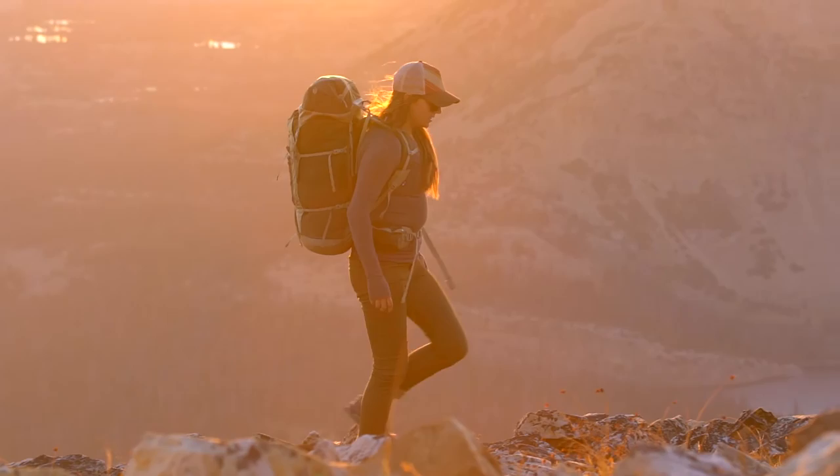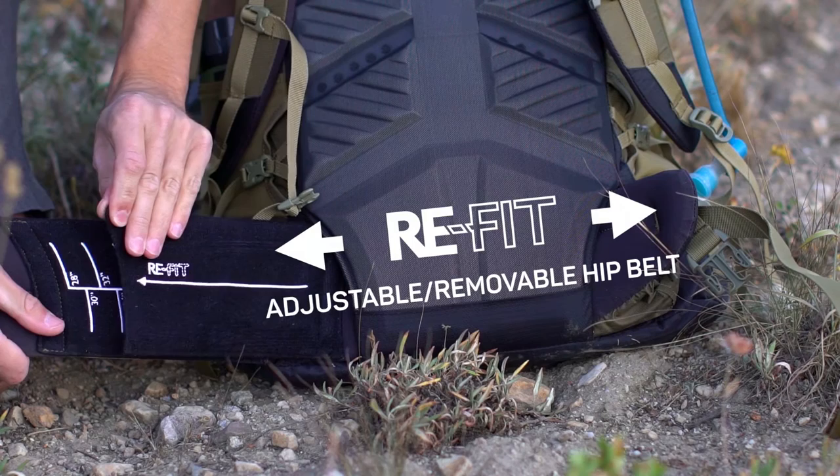Similar to our Lutz Impact series, the Crown 2 utilizes our ReFit Hip Belt. This easily adjustable belt allows for a custom fit for all body types.